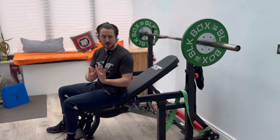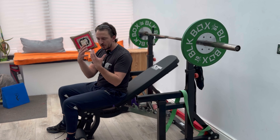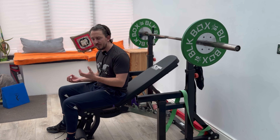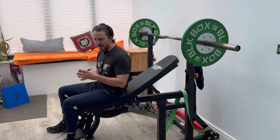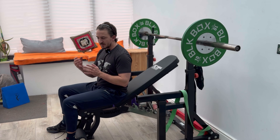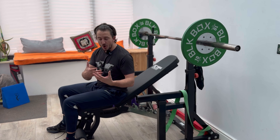Here is the incline barbell bench press with a pause at the bottom. With this one, it's increasing intensity. Generally speaking, you might not necessarily be going super heavy, or it might be used at a phase where you've gone through all the ranges, and it's time where you will possibly up the weight, but we may have added a pause in there instead.